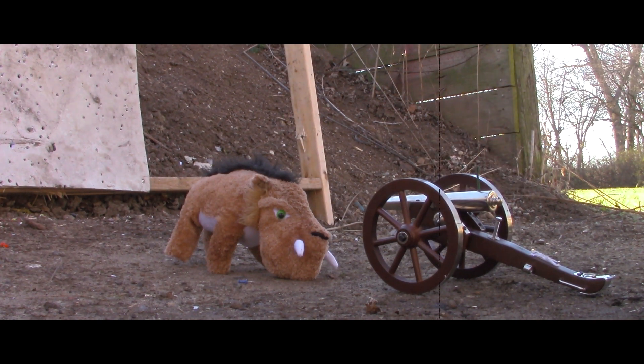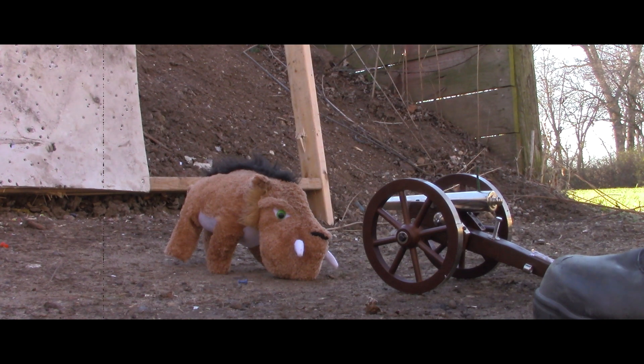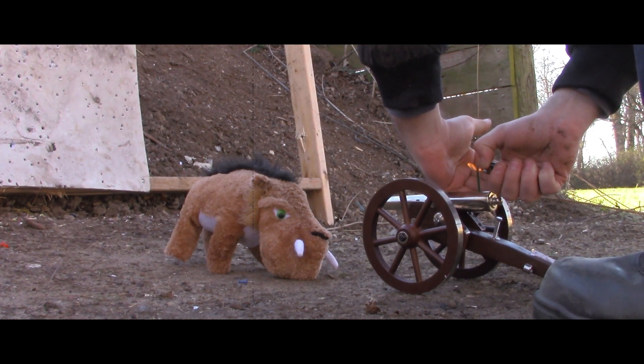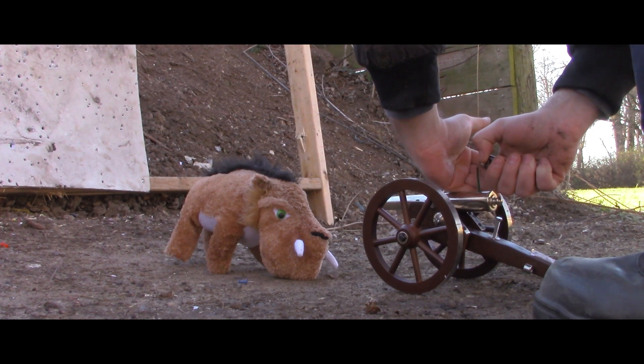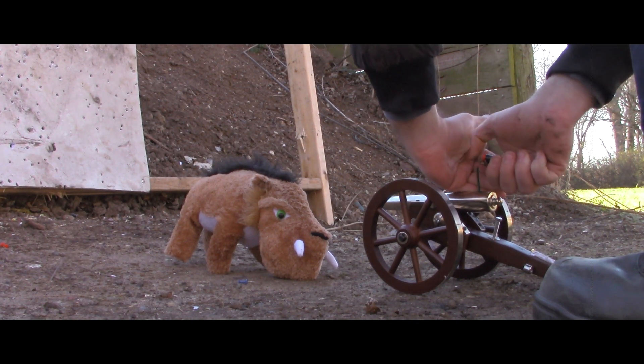I hate getting that close because the fuse actually kind of burns you. You'll get over it — you've been burned before. Yeah, by women usually. See, this is less painful and cheaper.